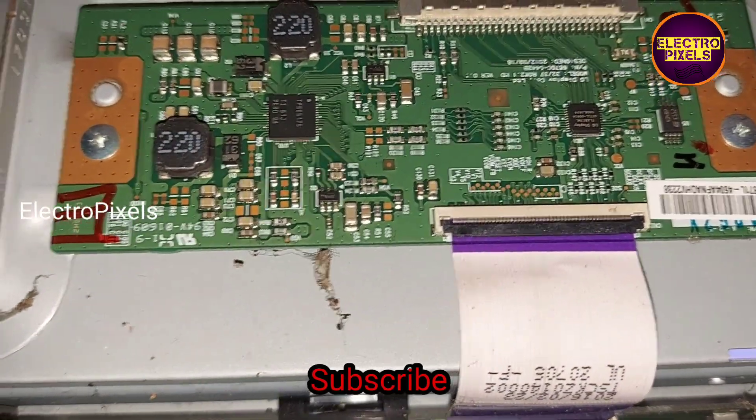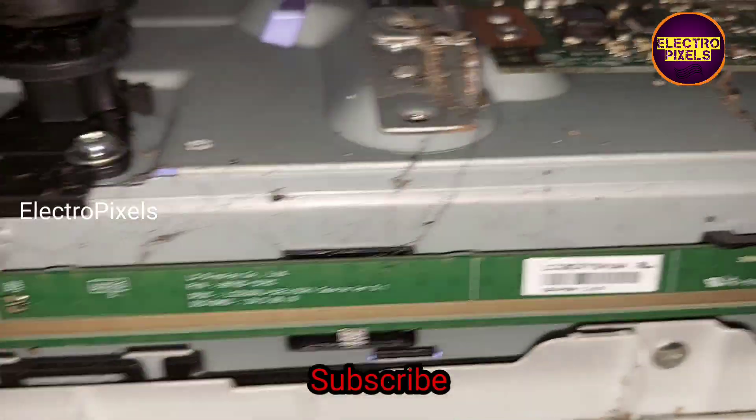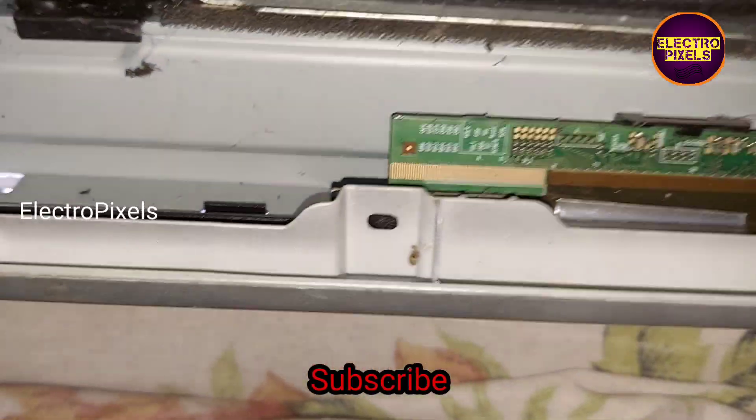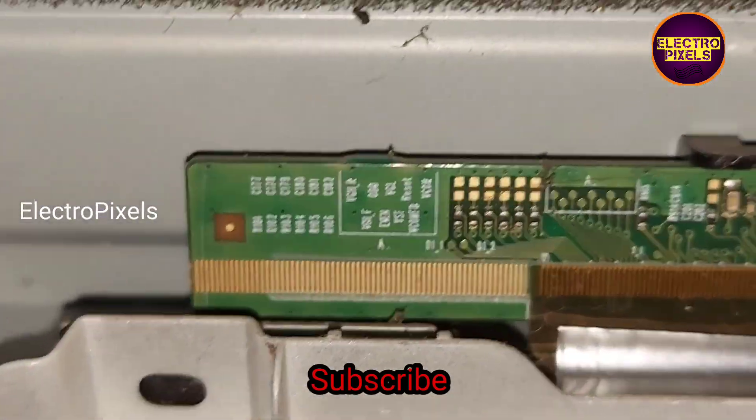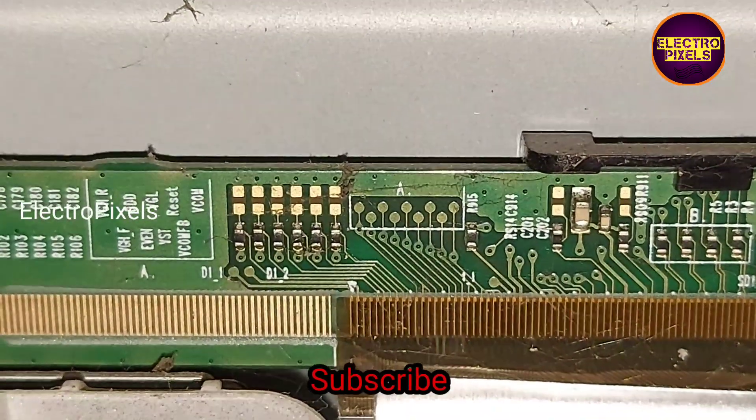Anyway, we can repair this panel using a temporary method. It is just a temporary solution, and the permanent solution is panel replacement. Here you can see it's a 32-inch LG panel. To repair this panel, first we need to modify the level shifter IC in the T-con board.